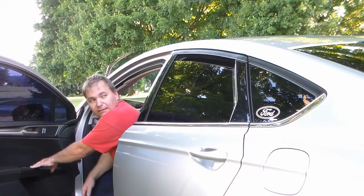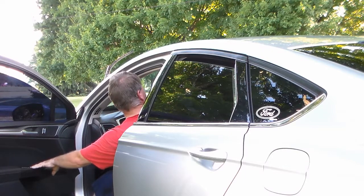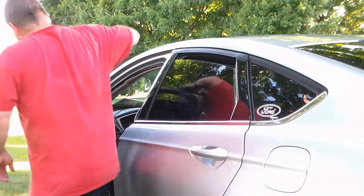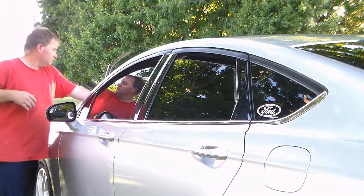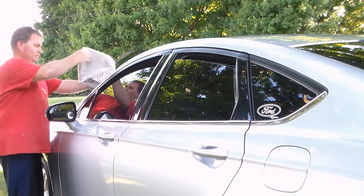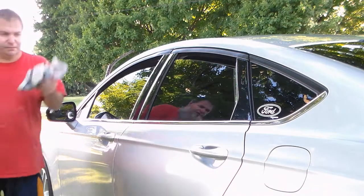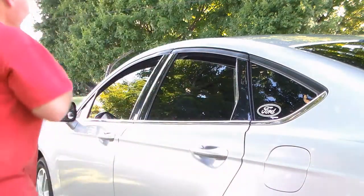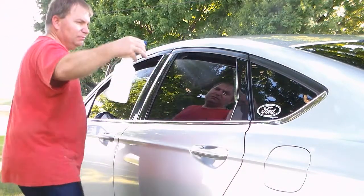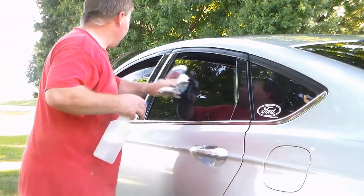Okay, now I'm just going to crack the windows a little bit - they don't have to be much, just enough where you can get to the outer edge. Good old newspaper, and this is some soap and water that I've mixed up on my own that I used to clean the glass with. I'll just go over that top edge.